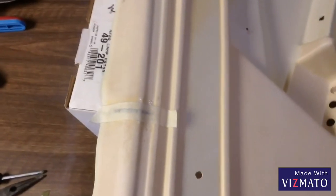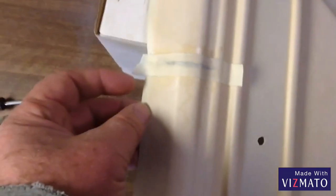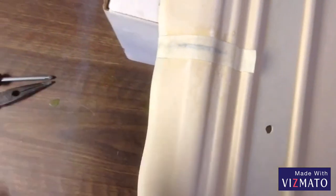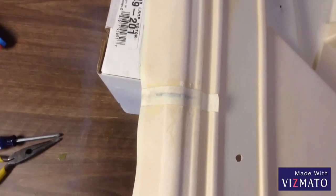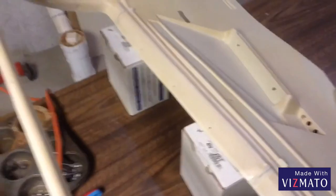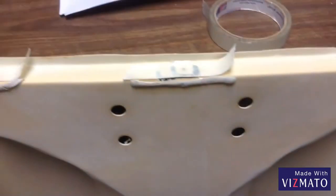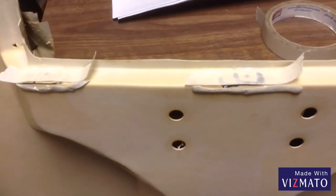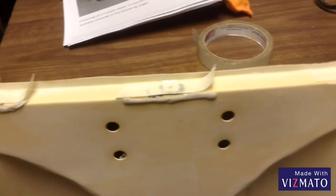Reading the directions better — I missed the discussion of using masking tape covering a curve. So I filled it in; this is actually the second time around on these two cracks. Filled it in and put masking tape over to keep the glue in the cracks that I'm trying to fill.